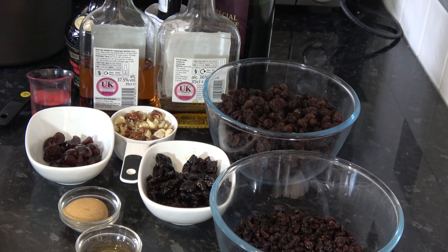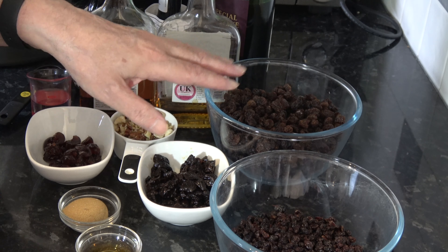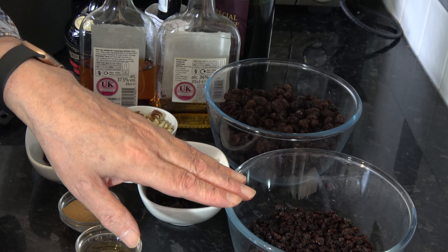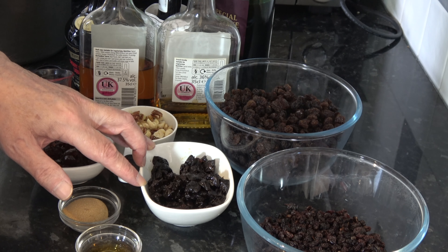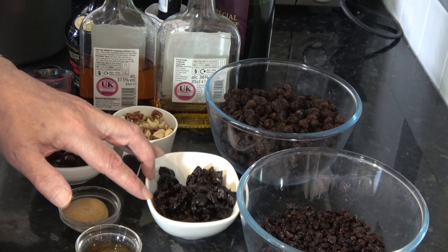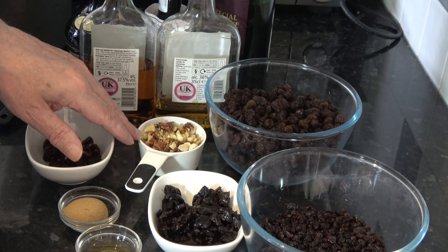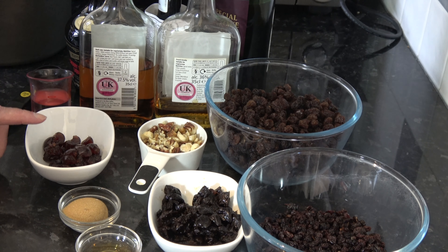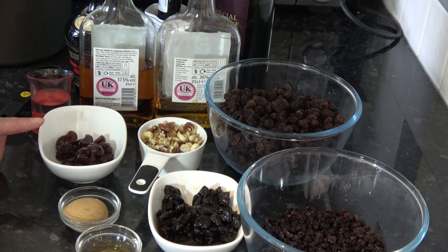I'm starting off with 450 grams — that's a pound, about three cups — of raisins. Then I have 227 grams, which is half a pound of currants, about one and a third cups. Then I have some prunes: 110 grams, which is two-thirds of a cup once they've been chopped up — that's three and a half ounces, which worked out at 11 prunes. I have 50 grams, half a cup, of chopped mixed nuts — I'm using hazelnuts, walnuts, and pecans. And I have 50 grams of glacé cherries, again chopped up, which works out at about eight cherries and a quarter of a cup.